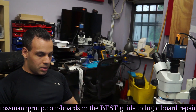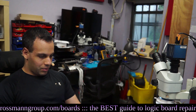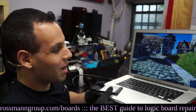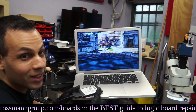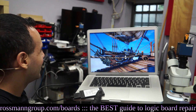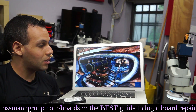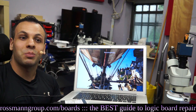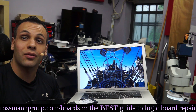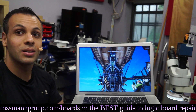So it turns on without crashing. I'm gonna run some Unigine benchmark on this. Before, this couldn't even boot into the operating system without GPU kernel panics. And now it's able to run this Unigine thing at the speed you would expect an eight-year-old Apple laptop to run it at, which appears to be 4 to 5 frames per second. However, it is running. That's how you fix the GPU kernel panicking issue. I hope you learned something.